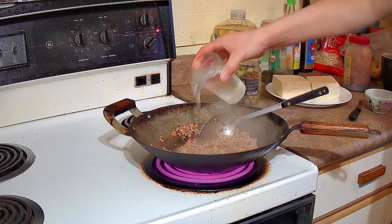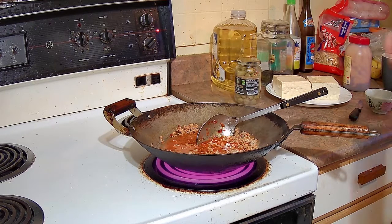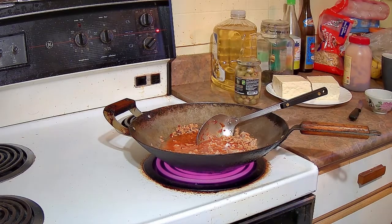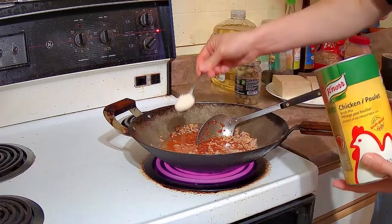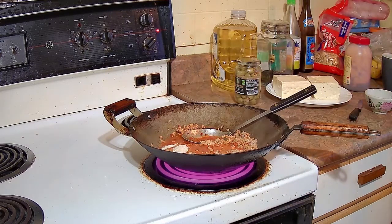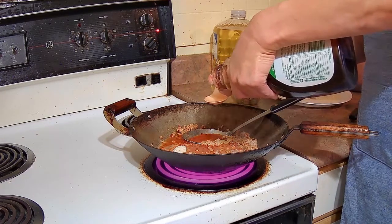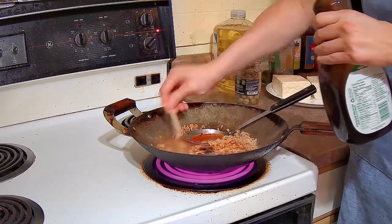I am going to add a cup of cold water and start making the sauce now. Then I am going to add a teaspoon of chicken powder. We added the fava bean and chili paste before the water because you want to stir fry the paste a bit first — it really brings out the flavor. So add that first before you add the water and stir fry it a bit. After the chicken powder, we are going to add a tablespoon of oyster sauce.